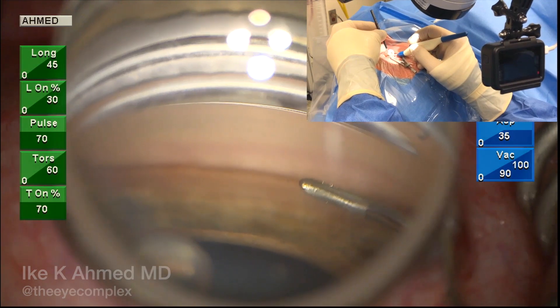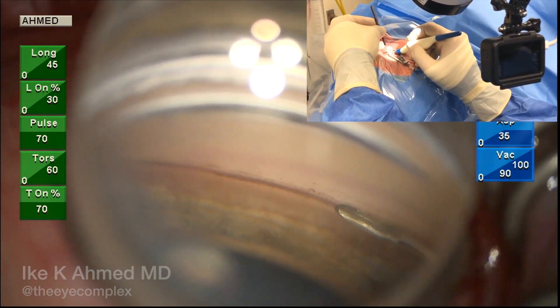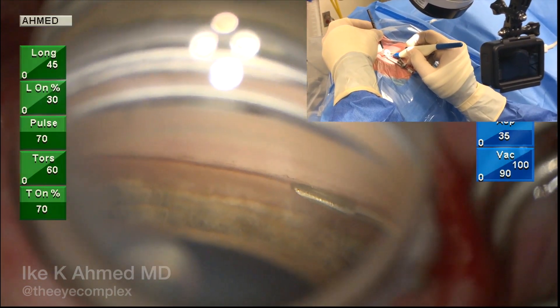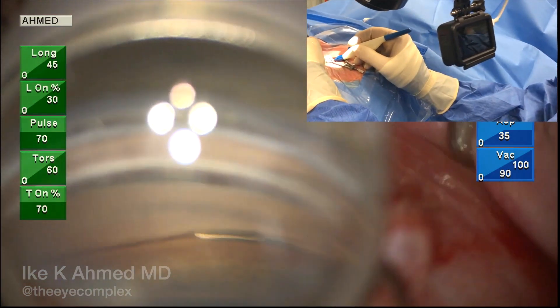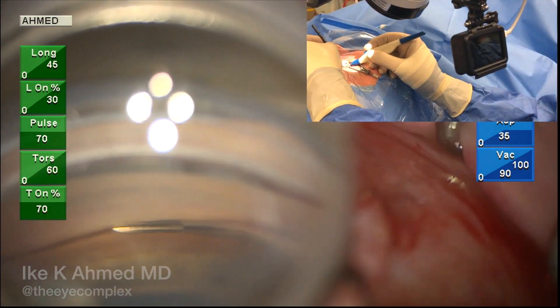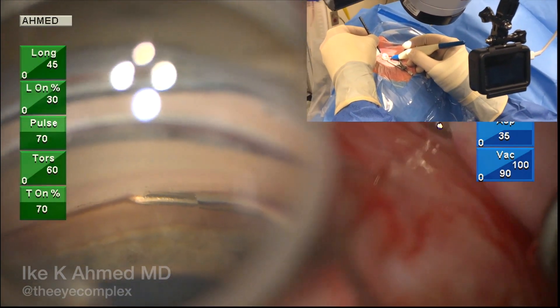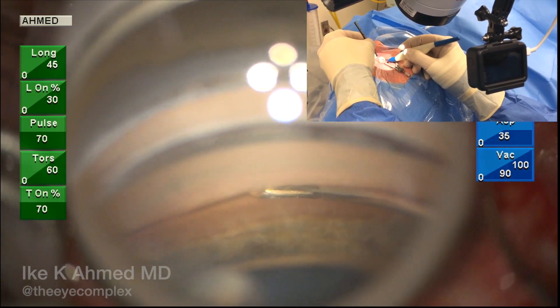Note the pencil grip with the hand position on the inserter. Starting to the right of the field, we rotate our hand to approach the trabecular meshwork in the infranasal quadrant. Forward motion through the trabecular meshwork with pressure against the TM helps to get the tip in, and a wiggling motion helps to get the distal end of the cannula through the trabecular meshwork into the canal.